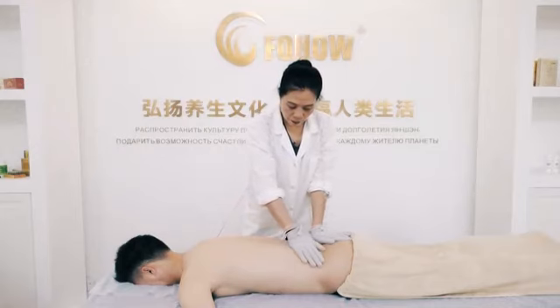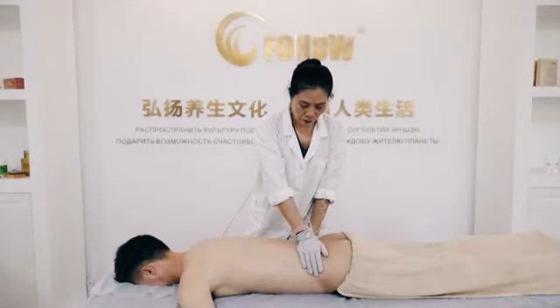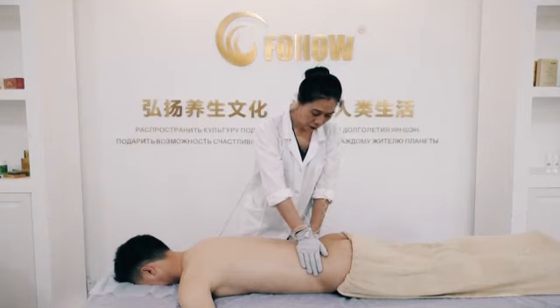6th step: locate the Dai channel. Place the hands on Ming Mun acupoint. Hold the waist stably and increase the pulse to the highest level that the patient cannot bear. Then stay here for 1 minute. Then decrease the pulse quickly to the starting level. Then disconnect with touching the hands by bending down one arm.